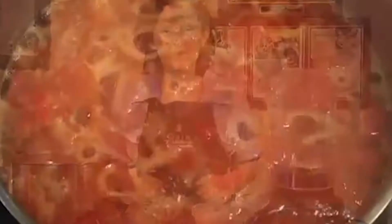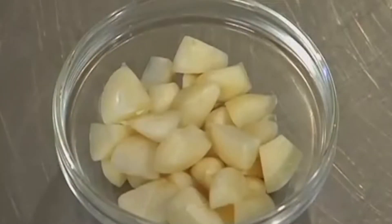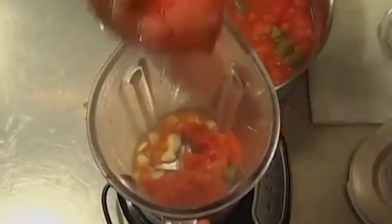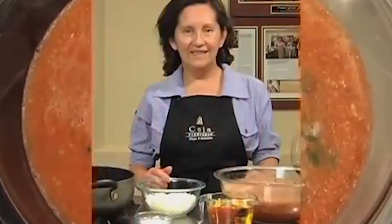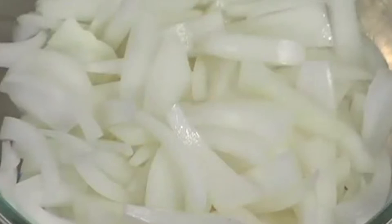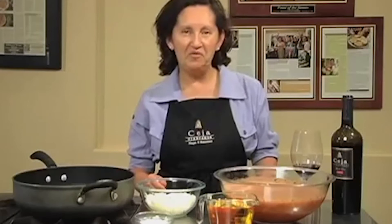Now that the tomatoes and serrano peppers are cooked, I'll blend them with 8 cloves of garlic coarsely chopped and half a cup of cilantro. Now that I've blended the tomato salsa, I'll saute a cup of coarsely chopped white onion and 2 tablespoons of canola oil for 5 minutes. Then I will add the tomato salsa and salt to taste and simmer it at low heat for 15 minutes.